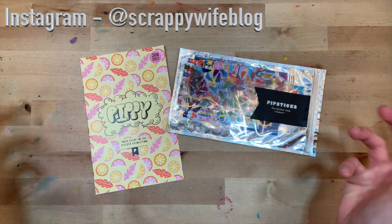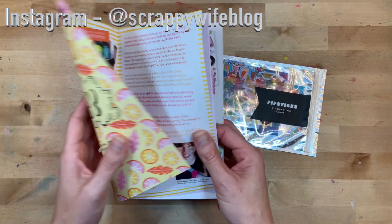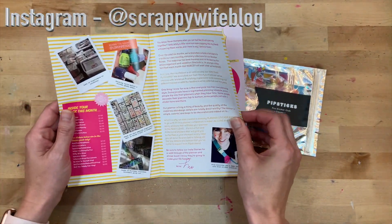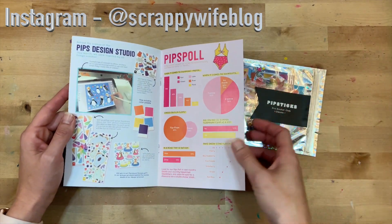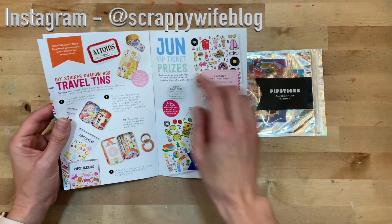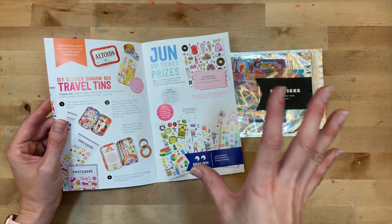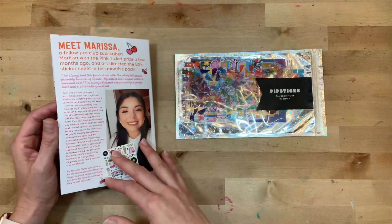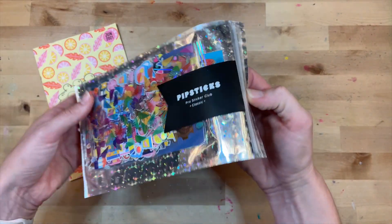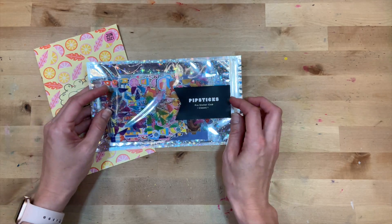I receive this subscription every month - it was a Christmas gift from my husband. Each month you get this sweet little magazine called Pippi, your sticker magazine. It has some fun articles, some behind-the-scenes on how they design the stickers, and some fun polls. There are also really fun creative challenges, so I love getting this little magazine and checking it out.